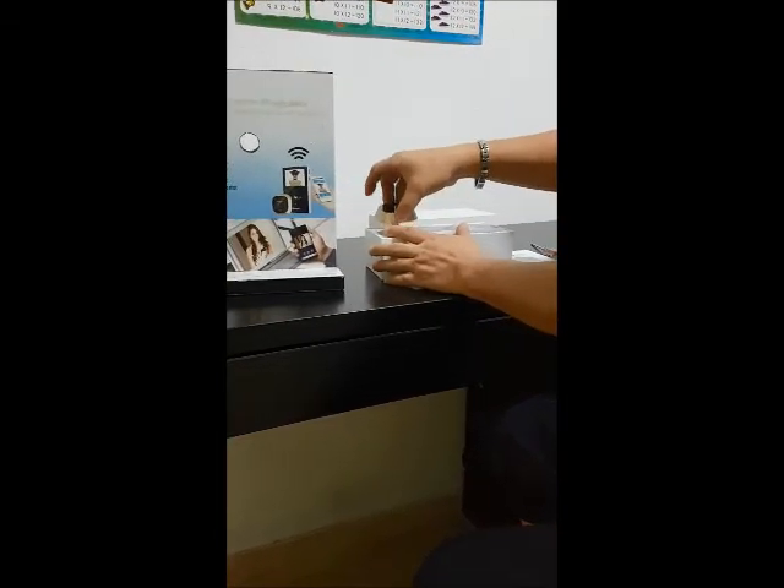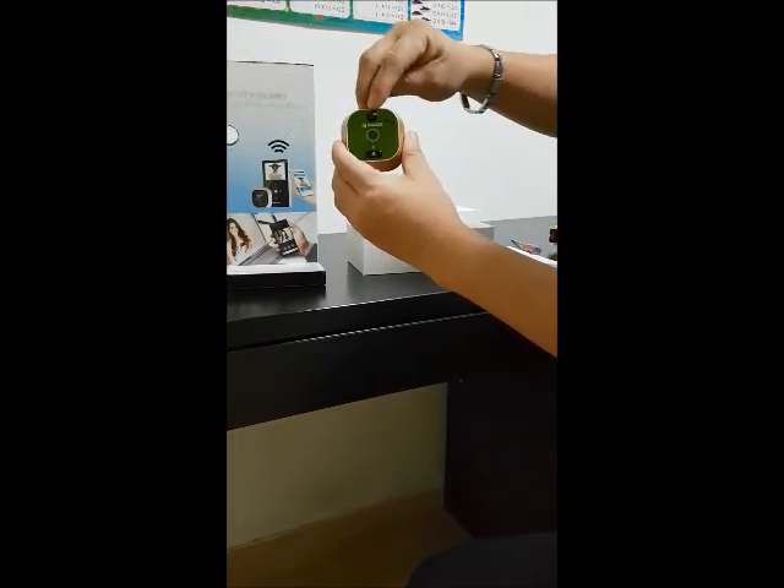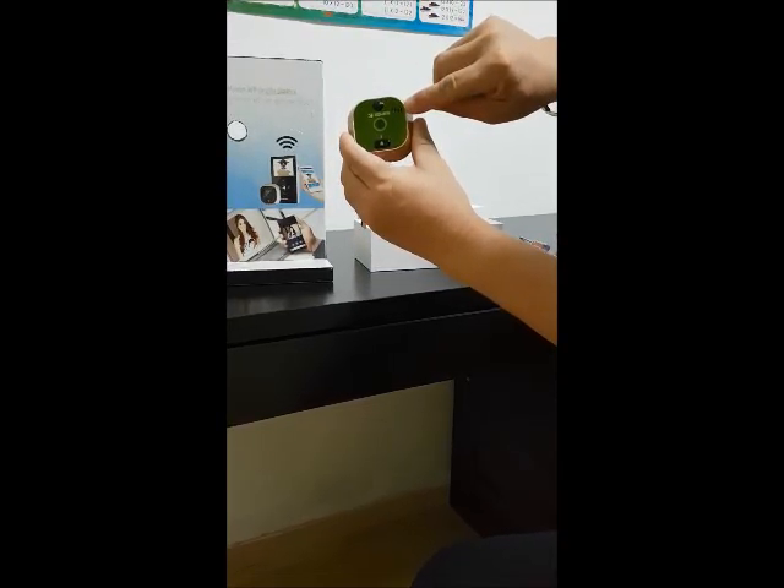You have this front door viewer. This is the infrared, this is the camera, and this is the doorbell. And the motion sensor is already here.